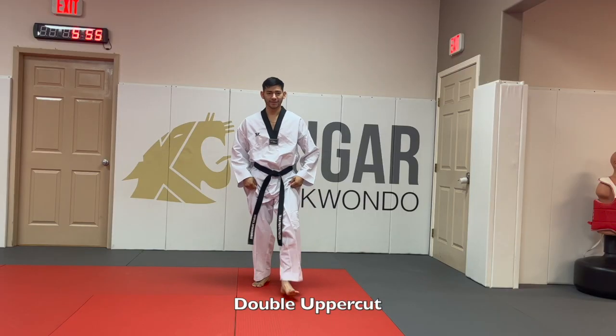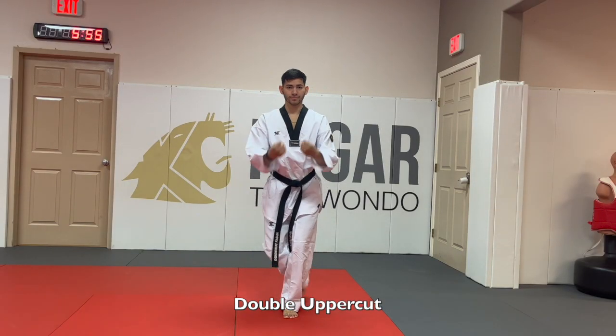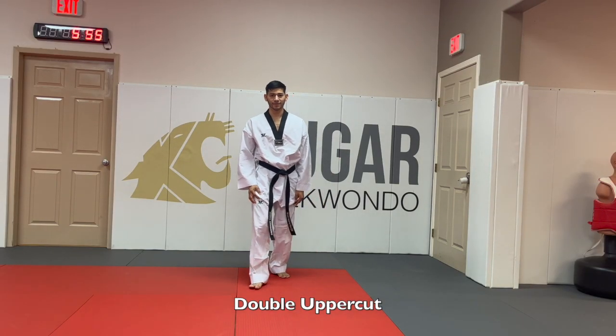Now let's go over strikes, blocks, and kicks. Mr. Angelo and I are going to explain everything so you can get the concept, the motion, and the step-by-step of every single thing in this curriculum.